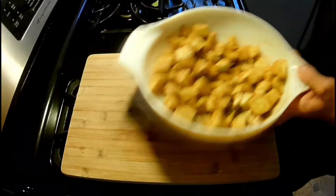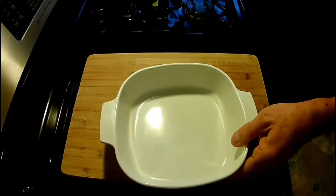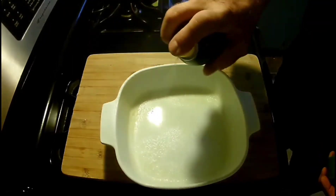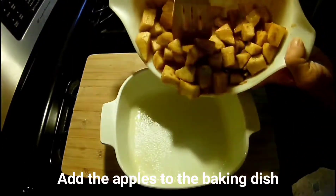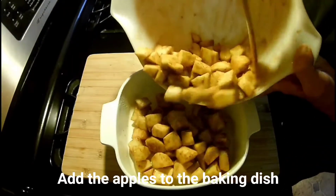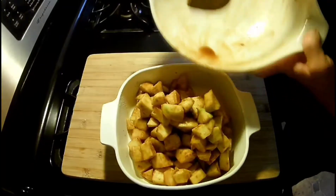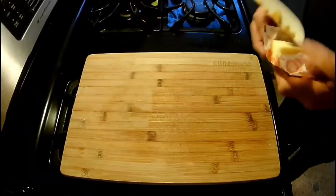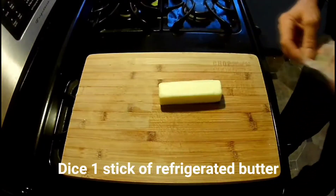There's the baking dish. Put your baking dish down with some extra virgin olive oil. Put the apples into the baking dish and level them out a little bit. Now we're gonna make the crisp part of the apple crisp.